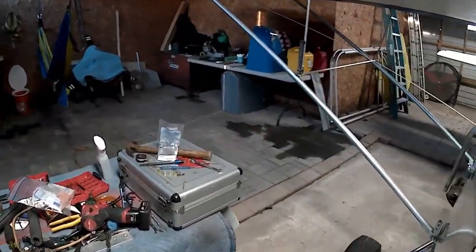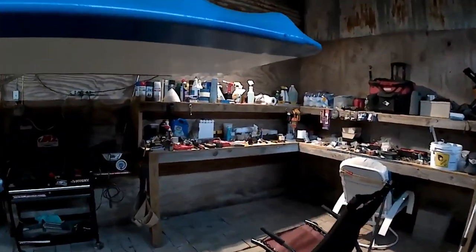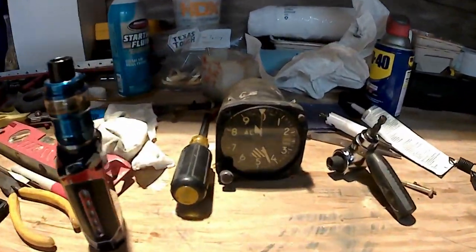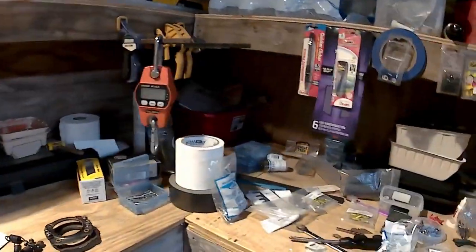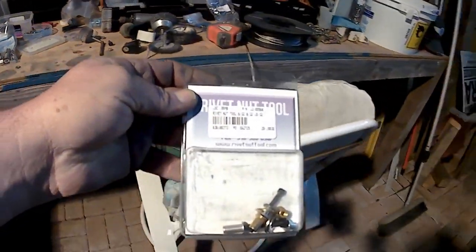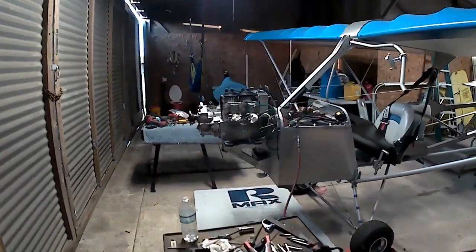I've got a couple of things here at the workbench. There's my altimeter — I plan on putting that in at some point. And here is a package containing a rivnut tool. If you guys are not familiar with rivnuts, these things are outstanding.